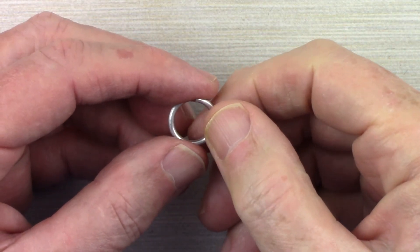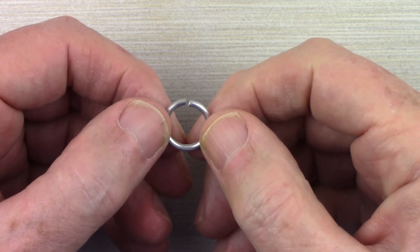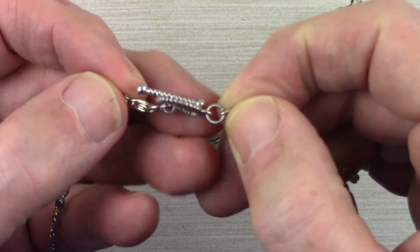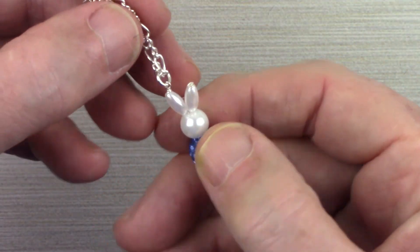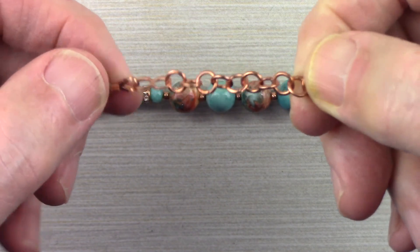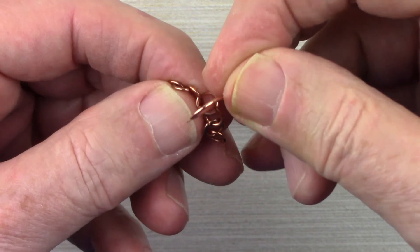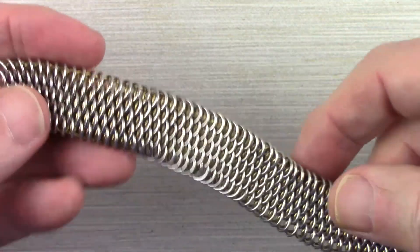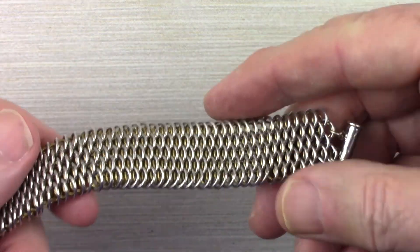Jump rings literally hold the jewelry world together. Today on Homestrung Jewelry we're going to talk about the proper way to open and close a jump ring. Jump rings are one of the most valuable tools in jewelry making. They can be used to fasten on a clasp, as a bail to attach a pendant to a necklace or to an earring, or linked together to form a chain or an extension chain. Jump rings by themselves can even be linked to make an entire piece of jewelry. But it all begins with properly opening and closing a jump ring.